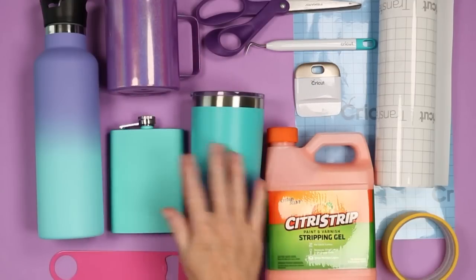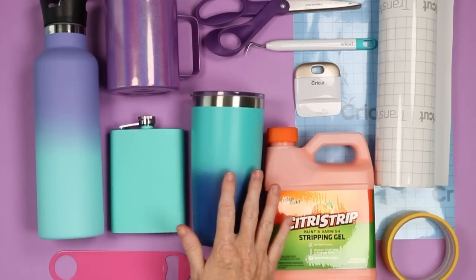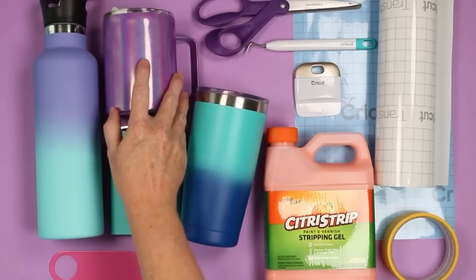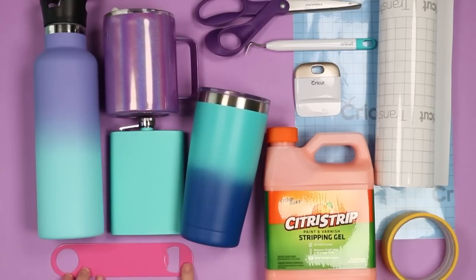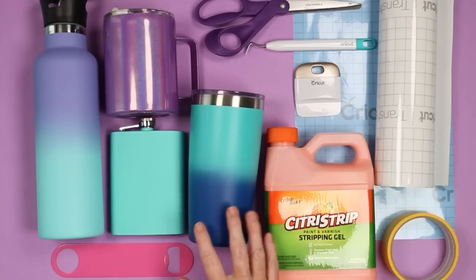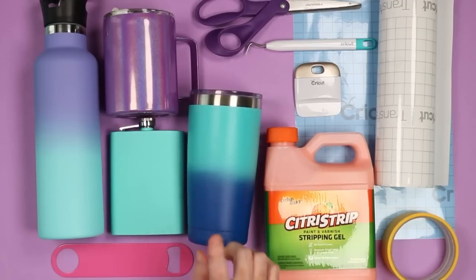And then the powder coated items themselves. Like I said, I'm going to test lots of different items: tumblers, a coffee mug, a bottle opener, and many more — to see if the Citra Strip method will work on these. First, let's look at how you would test to see if Citra Strip would work on any object without ruining it.